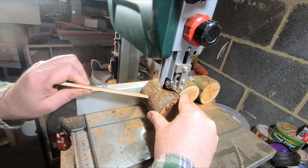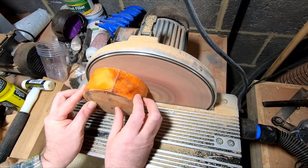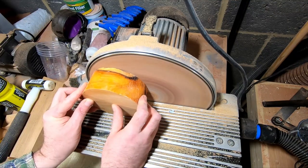I began by cutting the U into manageable chunks, then I moved on to cleaning the wax off the U-blank. I needed to remove all the wax so the resin would bond to it. Fairly easy with the disc sander, but it made a mess of the sanding pad.